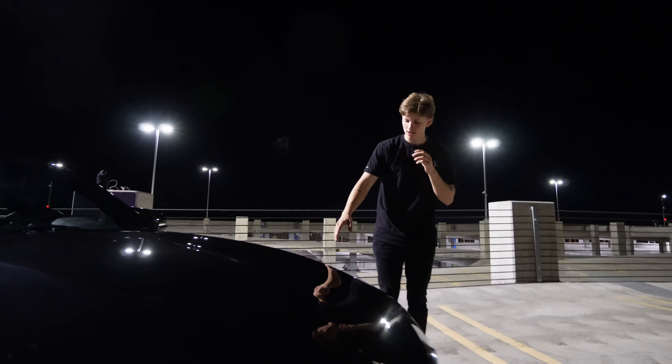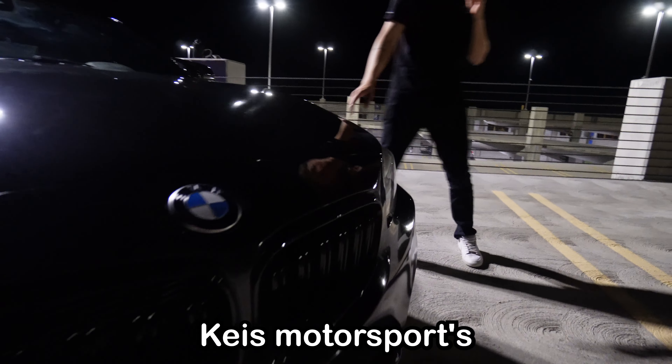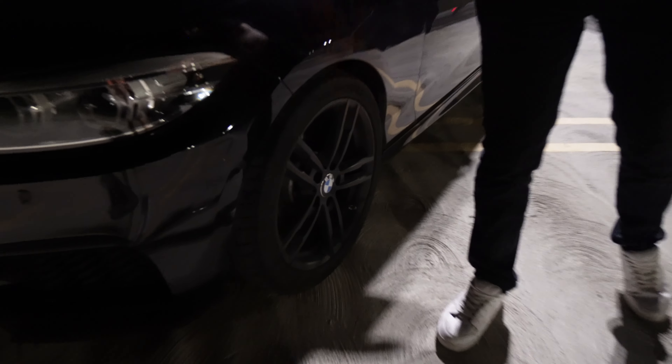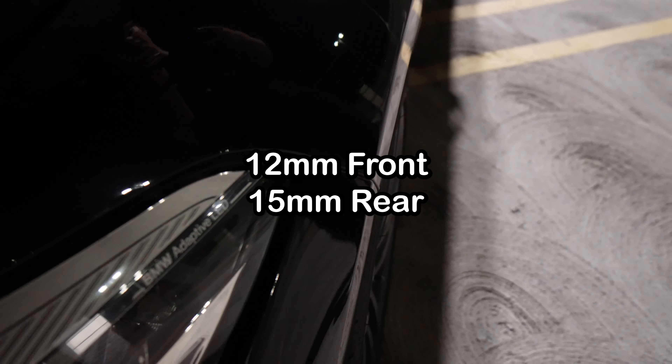Continuing on, we have some Keys Motorsports wheel spacers. I believe it's a 10 millimeter in the front, a 12 in the rear. I don't actually know the exact numbers — we're going to throw them up on screen here just to make sure we're being accurate. Fitment, very good.